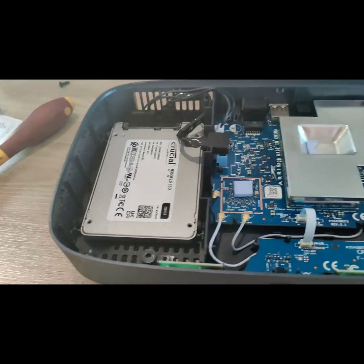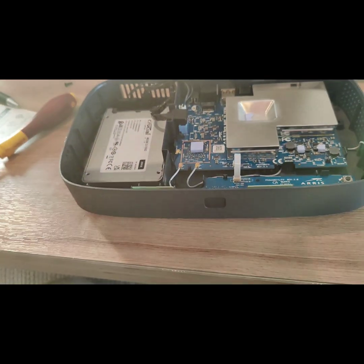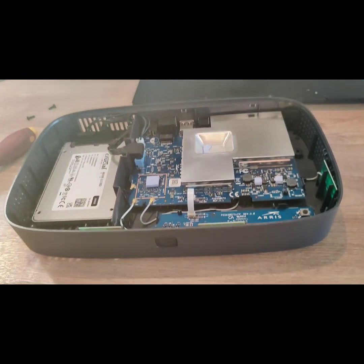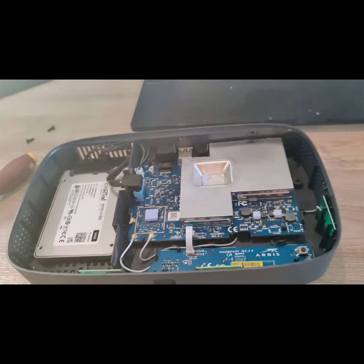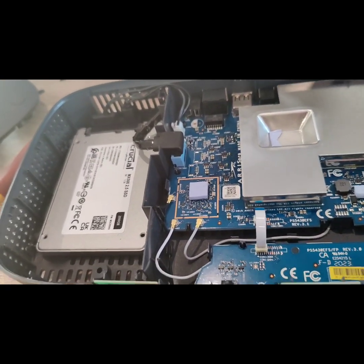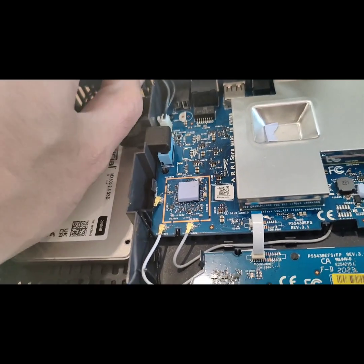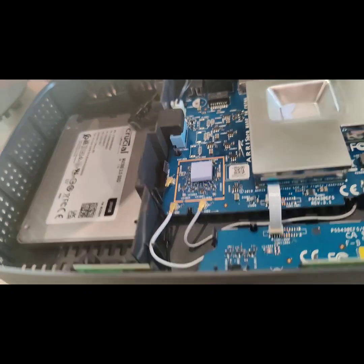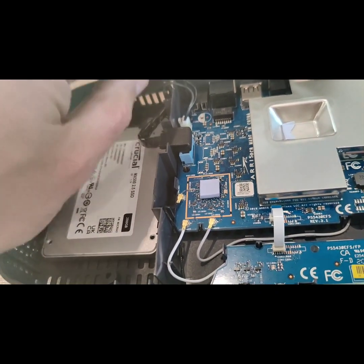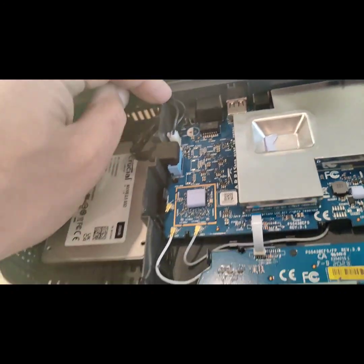Everything's in there. All I have to do now is put this back together. Humax, if you're listening, please start re-manufacturing Freesat boxes — pretty please — because I've had mine for years and literally not a problem. The only thing is it won't do 4K, but other than that I've had no problems with it whatsoever.